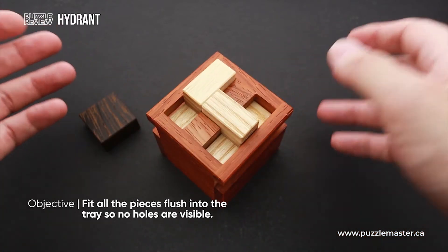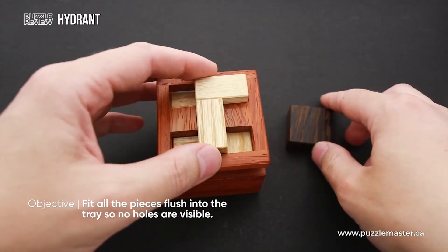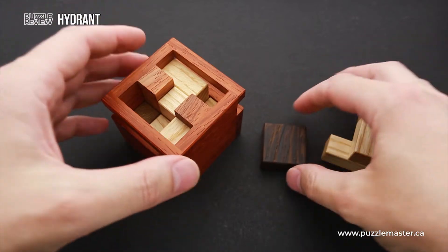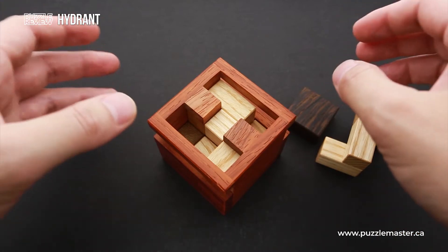The object of this puzzle — actually, this puzzle has not one but three objects. Since it has six parts, you can't fit all six parts inside the frame, so you use different parts for each object.